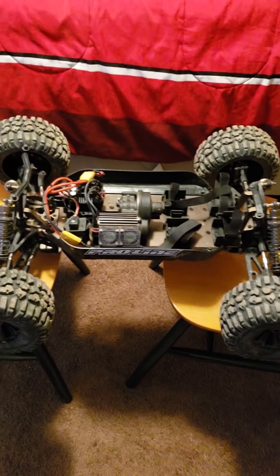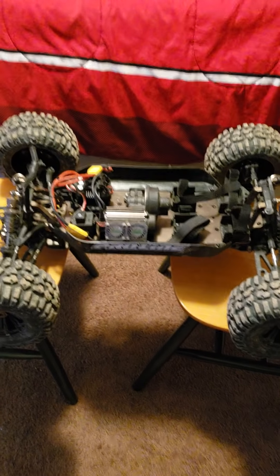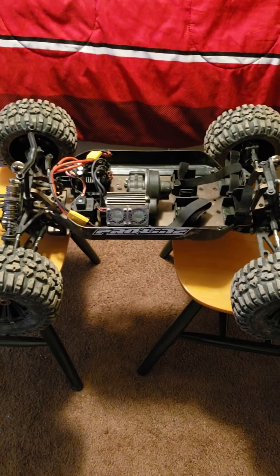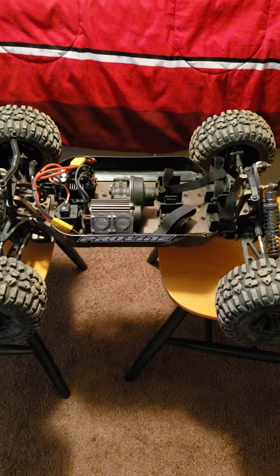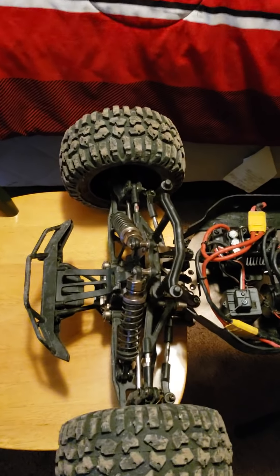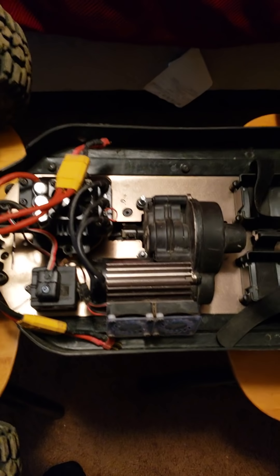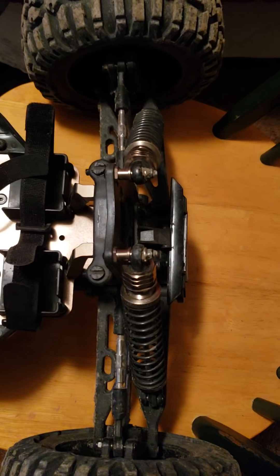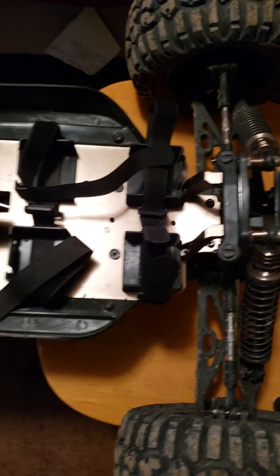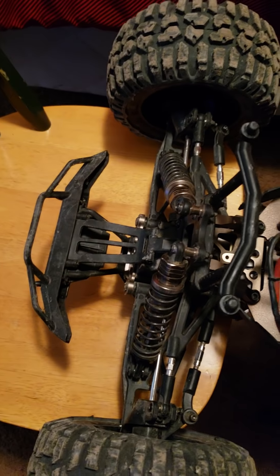All right ladies and gentlemen, welcome to the R5 review product durability test. I recently uploaded some videos showing me bashing the thing, obviously, so I'm going to give you a quick overview. Tell me what you think — post your comments in the comment section below. Tell me if you think this is still a quality RC before you proceed on to this video, and definitely have an idea if you think you would still buy this RC from what you see here.